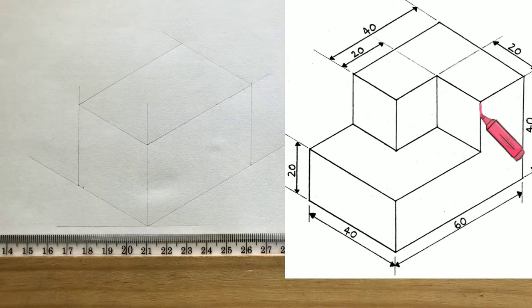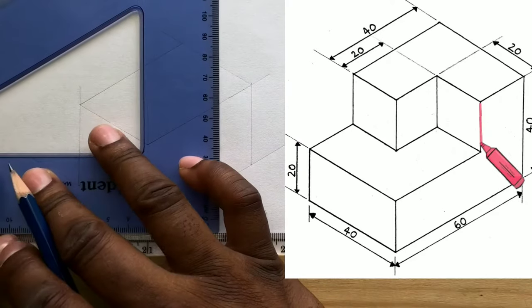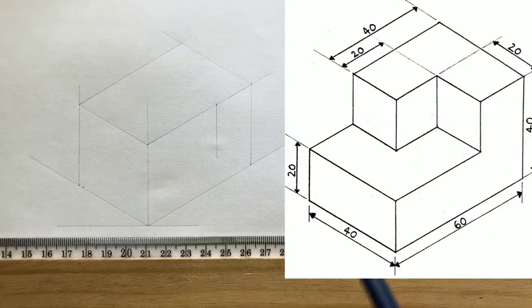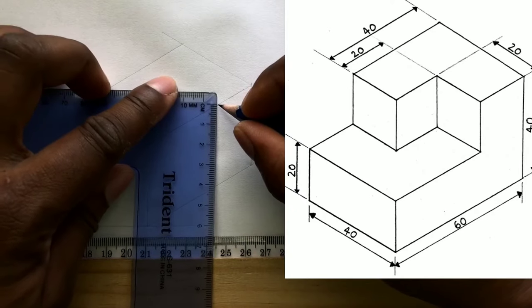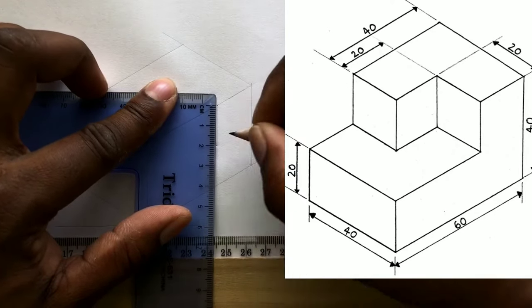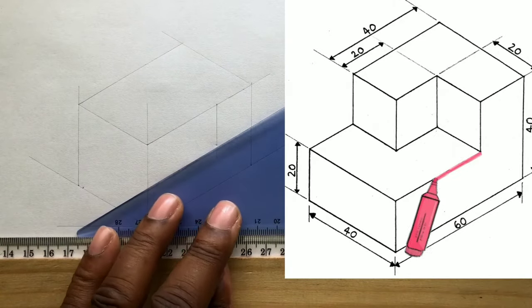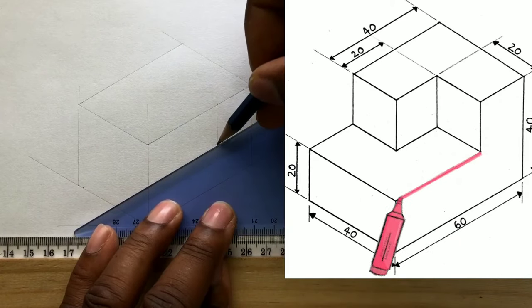Now draw a vertical line from this point in this direction. Measure and identify 20 millimeters from this intersection on this line. Now from this point you identified, draw a horizontal line using your set square and your T-square in this direction.